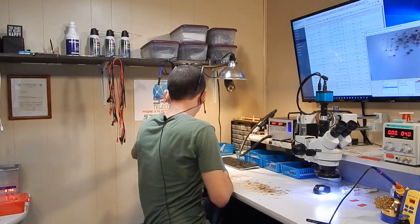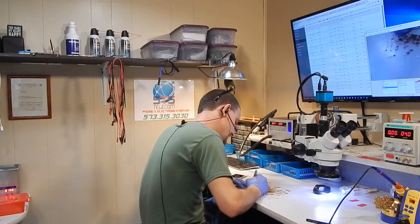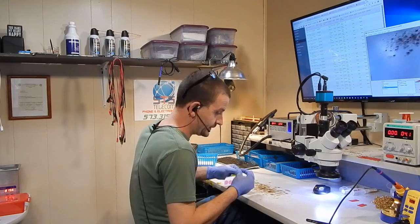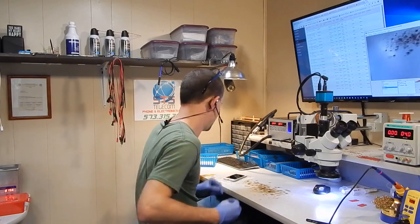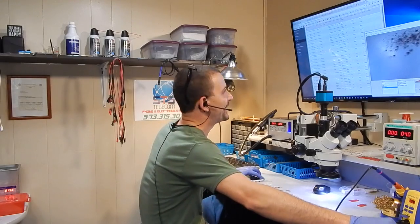Alright, so we have a job number here. I'm going to stick one of our stickers on it. I think I say it every time I make a video — one day I'm going to update our system to print these little stickers. I will. Not today. Too busy. Let's go ahead and pop this phone open.